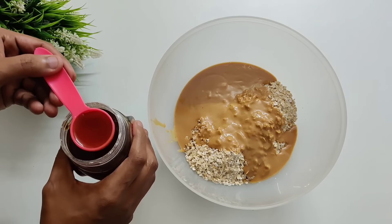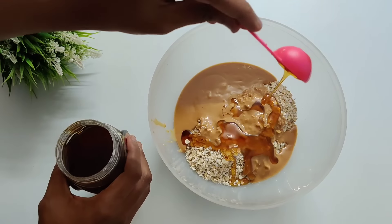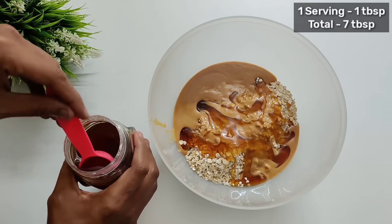Next is going to be honey. I have used honey as a sweetener and it is loaded with antioxidants and is good for your hair and skin. In one serving we will be having 1 tablespoon, so in 7 servings I have added 7 tablespoons.